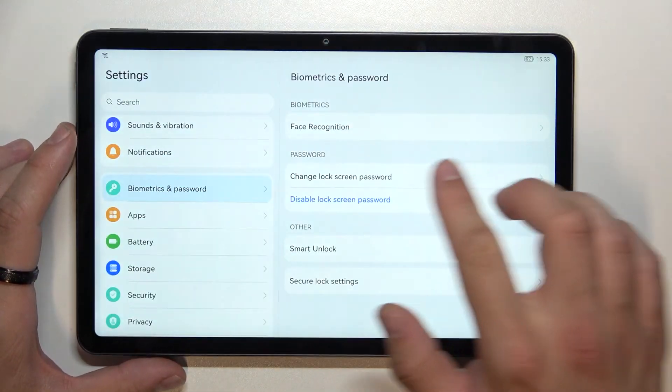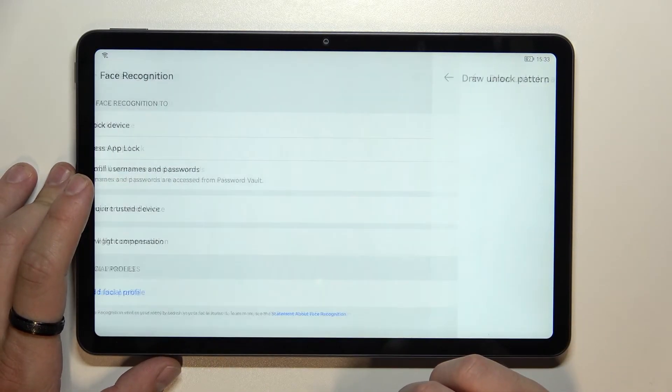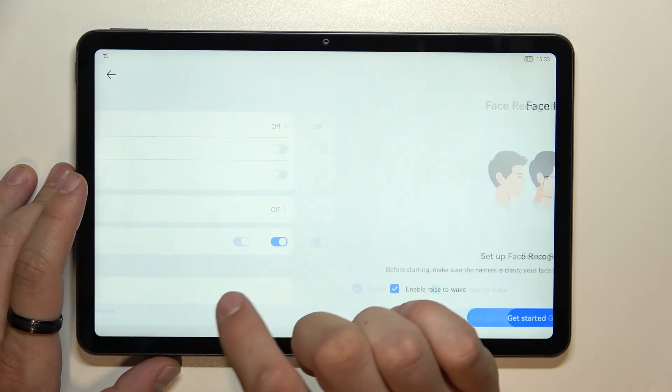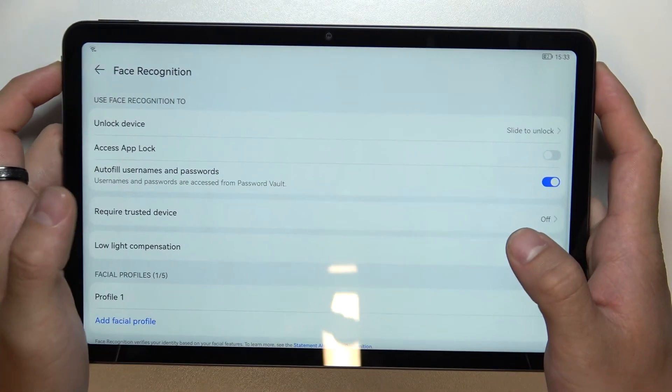Once that's done we can go to Face Recognition. Simply select Face Recognition to unlock the device, tap Get Started, and scan your face in the indicated area. Now my face is scanned and I can use it to unlock the phone.